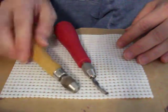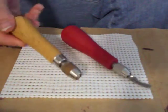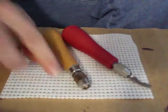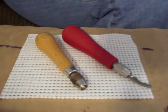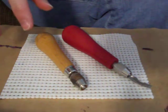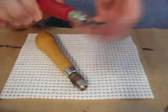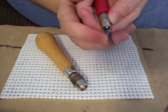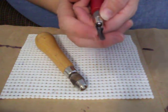I got new tools. Here's my old ones. I've had the Speedball — I don't know if this is Speedball, but it's an older one I bought off of eBay. I usually have my number one or my number two in here for a quick grab. These work fine. I like that I can take these out and put a new one in once they get too dull, but you can also sharpen these.